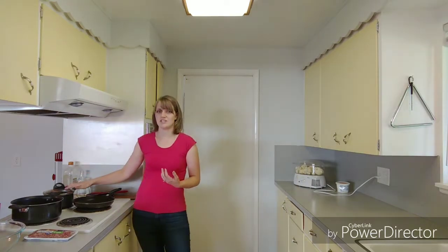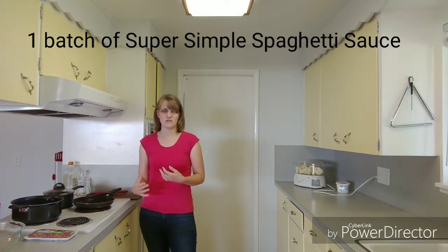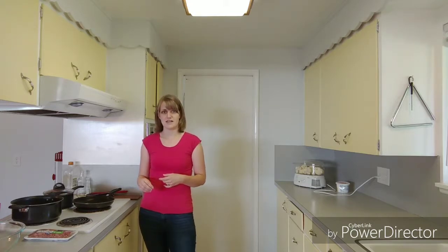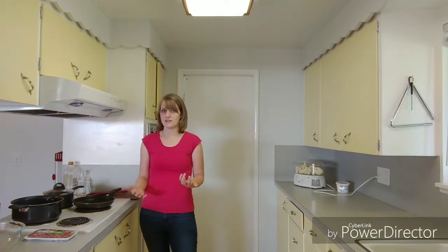This is actually a pretty simple recipe, considering how complicated it looks. I started by making one batch of spaghetti sauce, and the recipe for that is already on the website — super simple spaghetti sauce — and I have the video if you need it and the printable recipe. Go ahead and make that ahead of time or while you're cooking everything else.